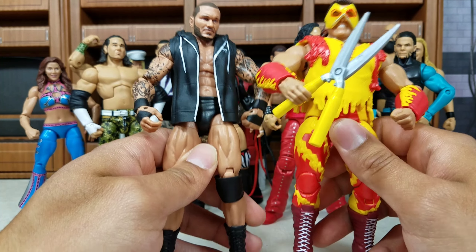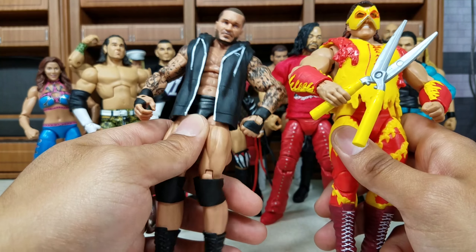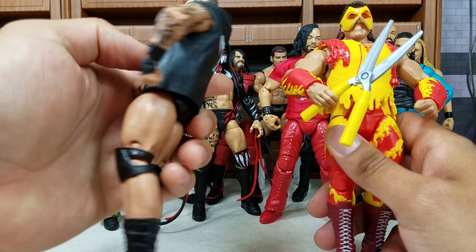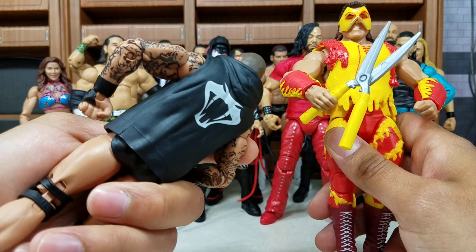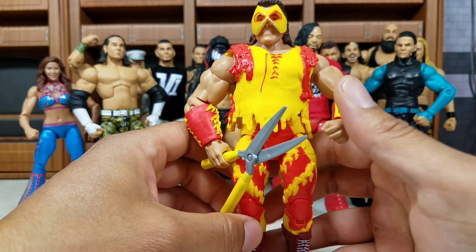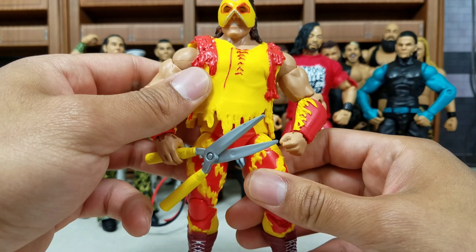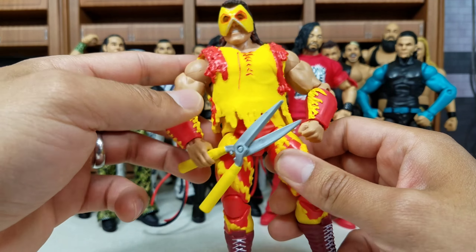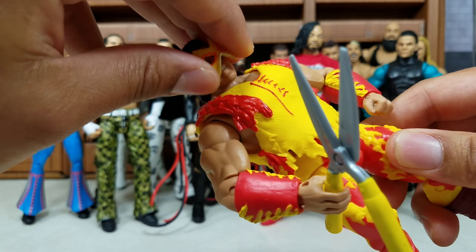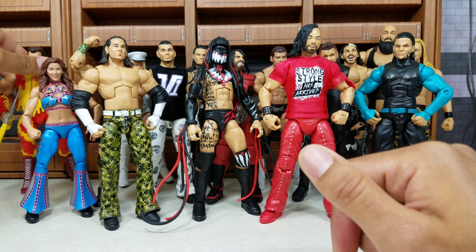This WrestleMania 34 line — they did a great job. Randy Orton: after a while I did find some imperfections, but mainly the scan and the vest — he didn't wear it with that actual attire but it's one vest I wanted in figure form. And right here, Brutus the Barber Beefcake — this was giving us hope that we'll eventually get the Mega Maniacs if Hulk Hogan re-signs. The scissors actually articulate, there's a removable mask, and it's just a really bright attire. It definitely has to fall on the list.